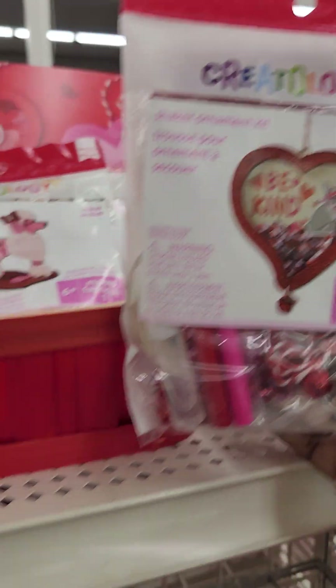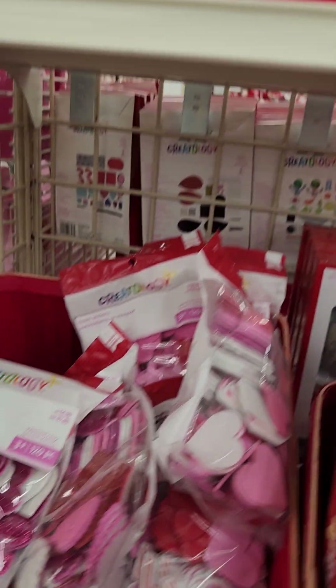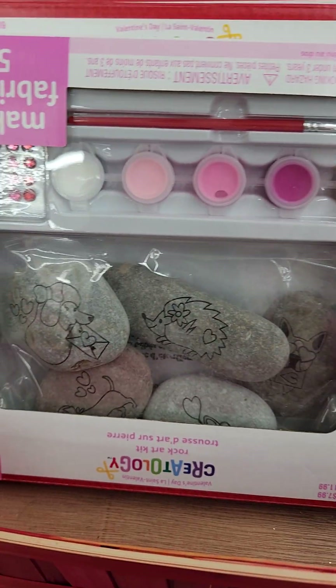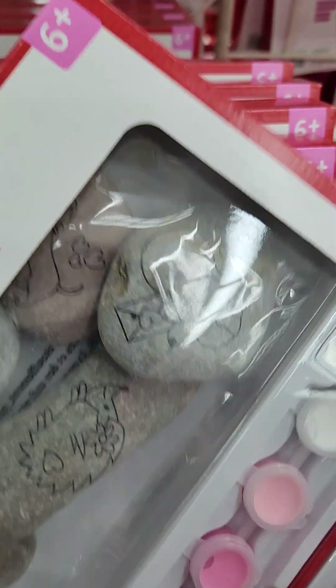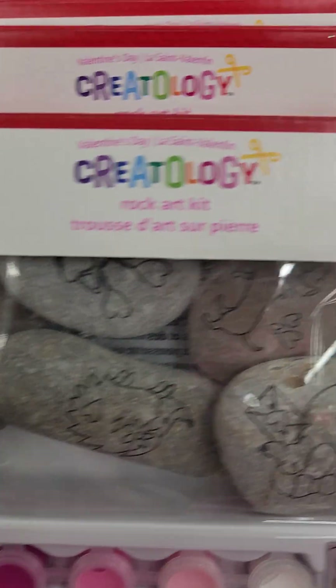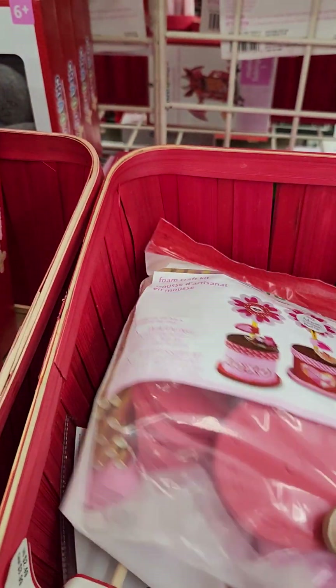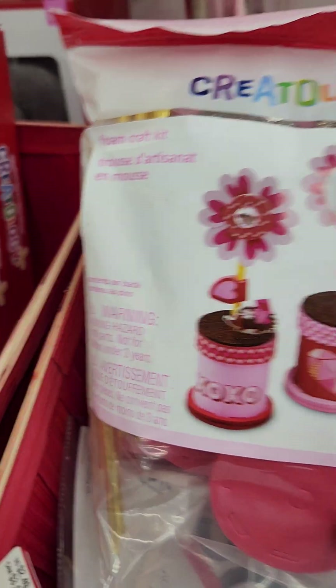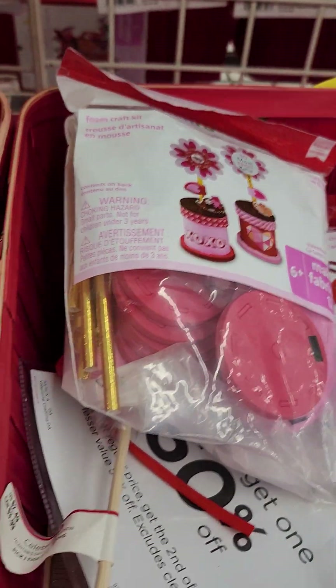A shaker ornament kit. Down to the next row. Some more foam stickers. And if you ever wanted to buy a rock to paint — a rock art kit, $7.99. And this here I'm thinking about getting — it's a foam craft kit to make it look like it's a flower pot. That's $7.99.